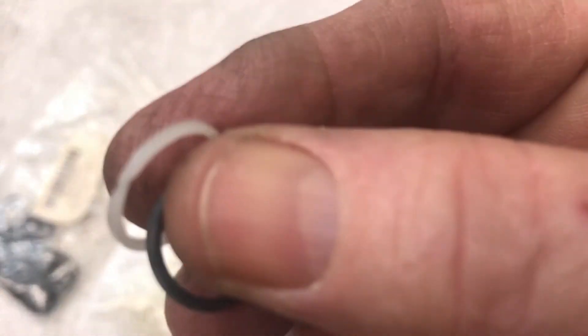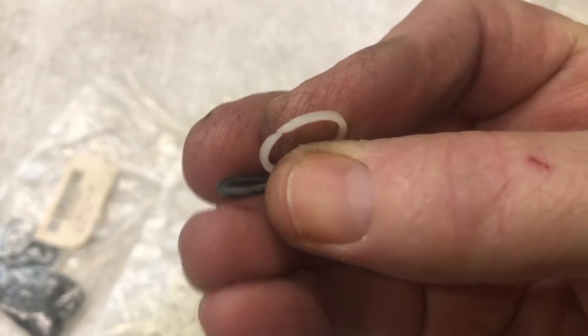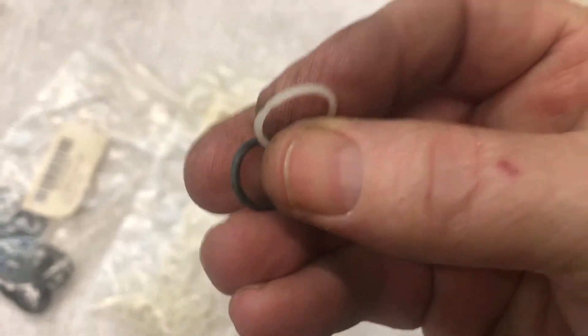They're a little stiffer here. Here's two of them up close. This one's harder — the black ones are rubber and are kind of soft. I'll show you how to install those.